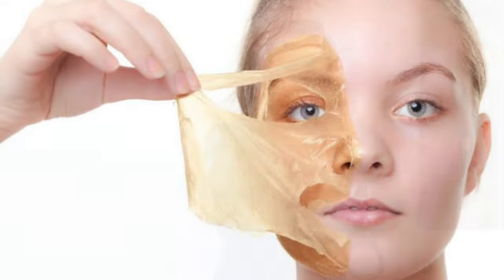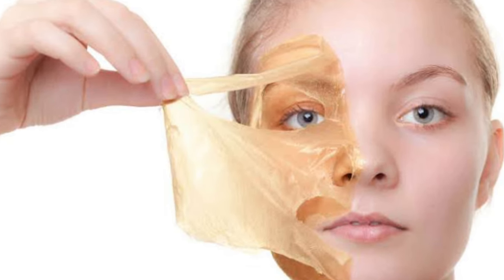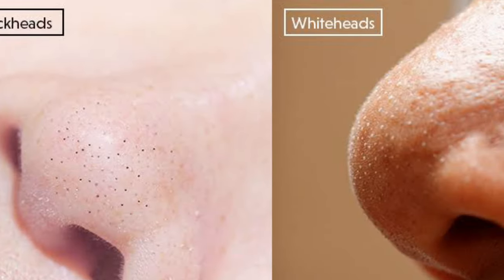As it dries, you have to peel it off. Peeling it off is going to be a bit painful — yes, peeling is not going to be comfortable. It will even remove the small hairs from your skin. Your skin after this mask is going to look brighter, it's going to shine, it will help remove blackheads and whiteheads, and you are going to get smoother, refreshing, glowing skin. You'll feel like regeneration of your skin.